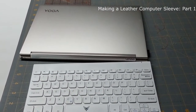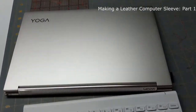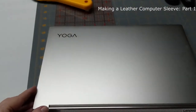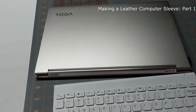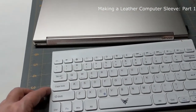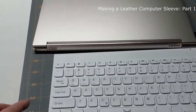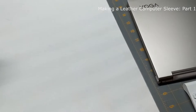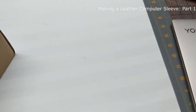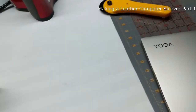For Christmas I got this computer, and it's a smaller computer than I had before. It doesn't fit my computer case. I want a computer sleeve to go with it. I also want to carry my keyboard, and I don't want the kind of computer sleeve that I could buy — I want something that's a little more unique and personalized to me.